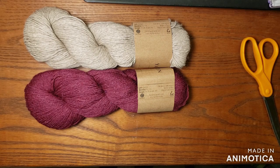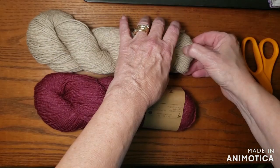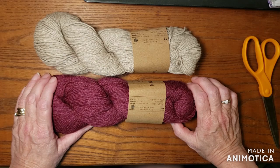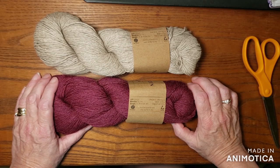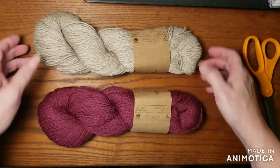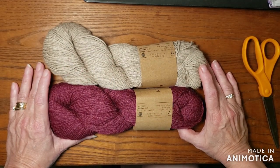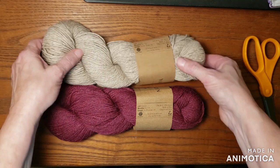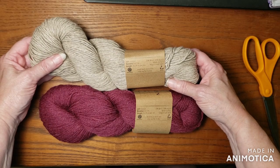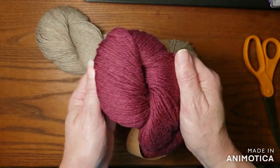Oh my gosh, you guys! If you are a follower here, then you will know this is definitely right down Stephanie's color wheel. I absolutely love this, and I know she likes it — but this is gray, so the two together, she would love. Let's see what it says: it's 50% wool, 50% alpaca. Look at that. That's gorgeous.